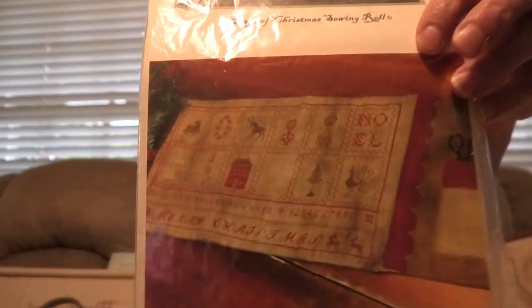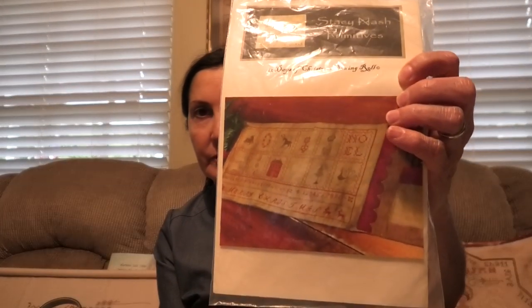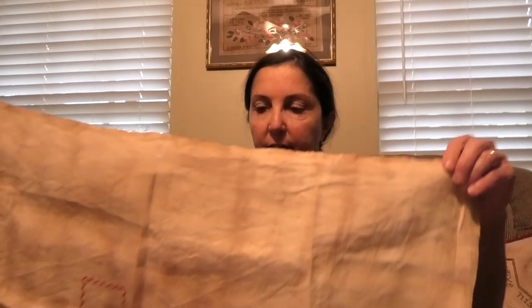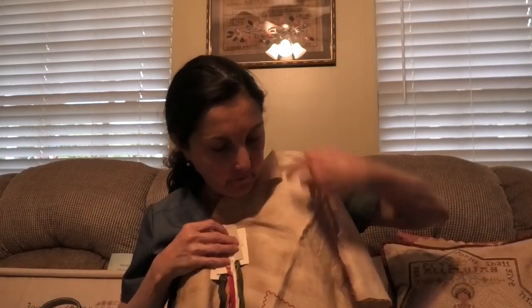I do have something else I started briefly. This is the Stacey Nash 12 Days of Christmas sewing roll. This picture looks awful — it's so red. I sorted through a bunch of colors from my stash that I think go very well together. I have an extra piece of 40 count dyed fabric and I started this — all I have done is just this one piece so far. At first I was like, eh, I don't know. But the more I look at it, it almost looks like striped linen. The more I look at it, the more I say, you know what, I think this will work.